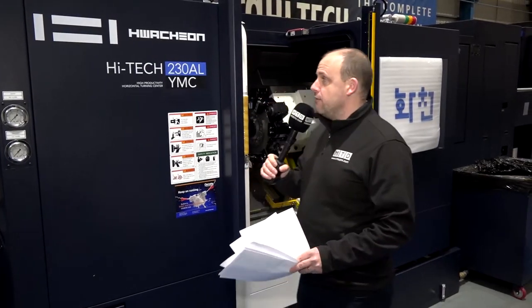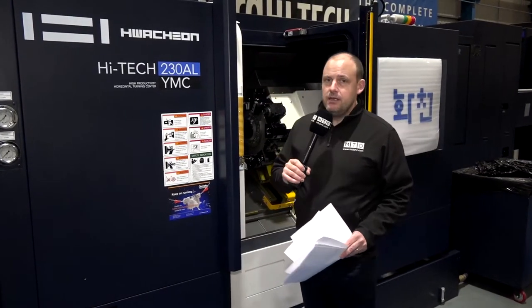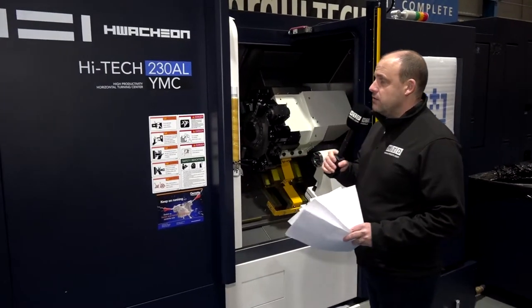MTD CNC are in Sheffield today at Ward High Tech, standing in front of a Huachon machine — a turning center. We're going to talk through the specification of this machine and some of the features that Ward High Tech have asked us to promote. This is the High Tech 230 AL.